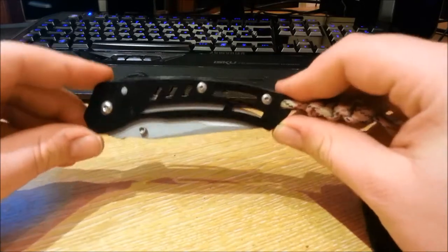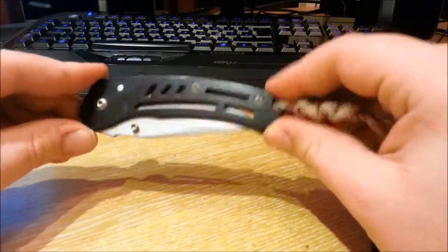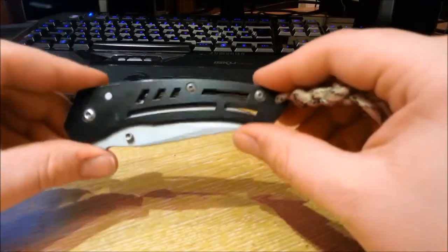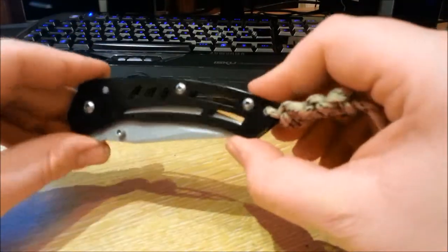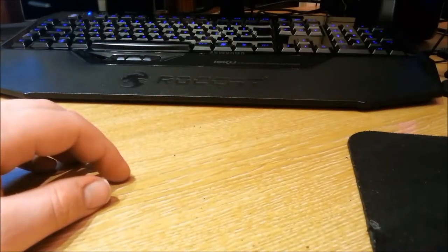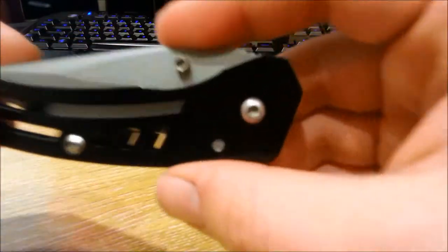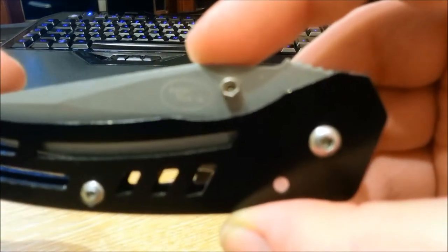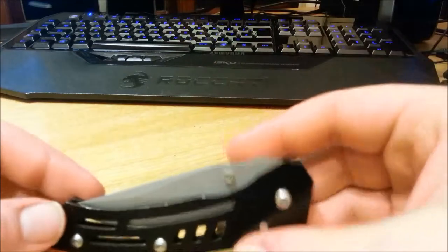This is the aluminium lock knife — and that is its name. It has no other name, no special name like Bushman or anything like that. This is just called the aluminium lock knife. It's made by Ancient Warrior. That's the laser engraved logo from Ancient Warrior.